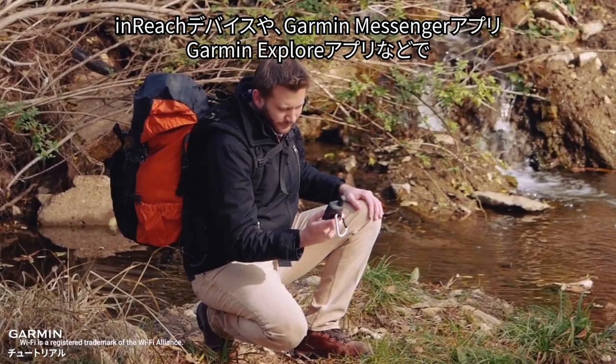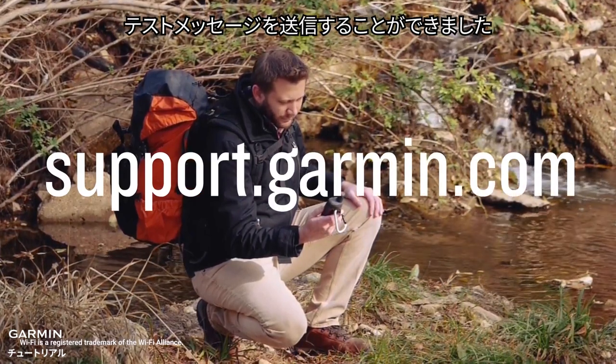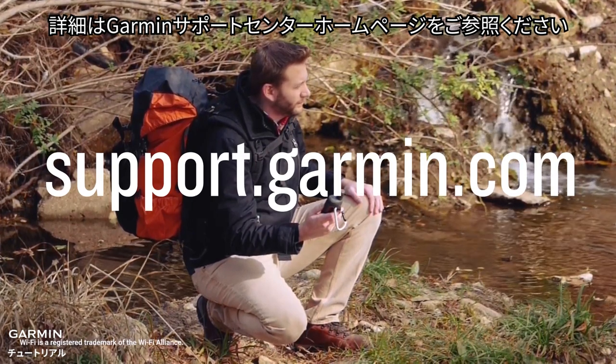And that's it. You can now send test messages from either your InReach device or the Garmin Messenger and Garmin Explore apps. Thanks for watching. For more help, please visit support.garmin.com.